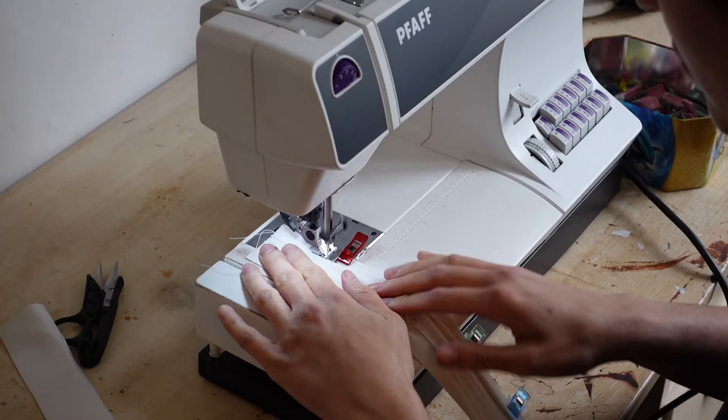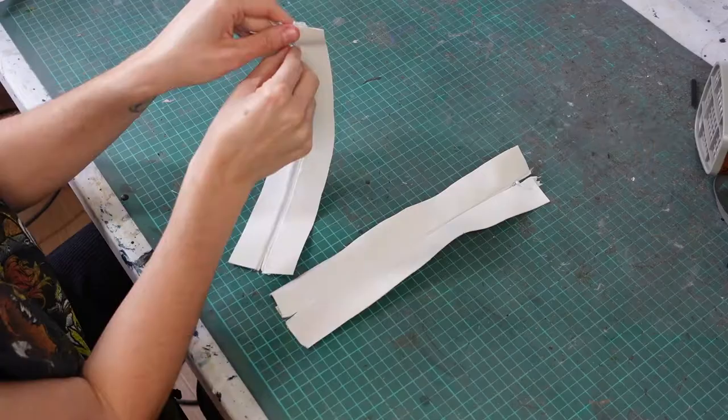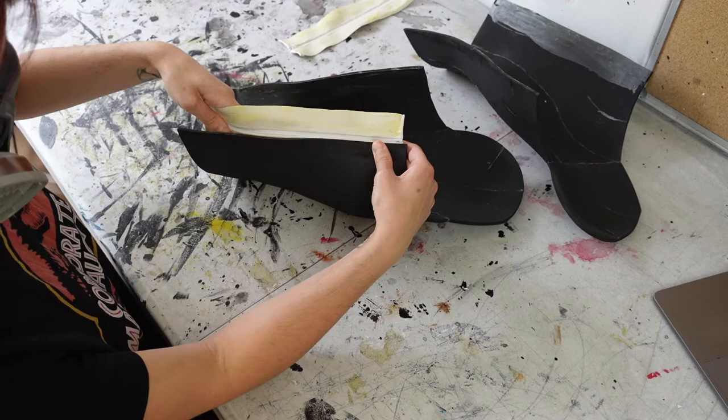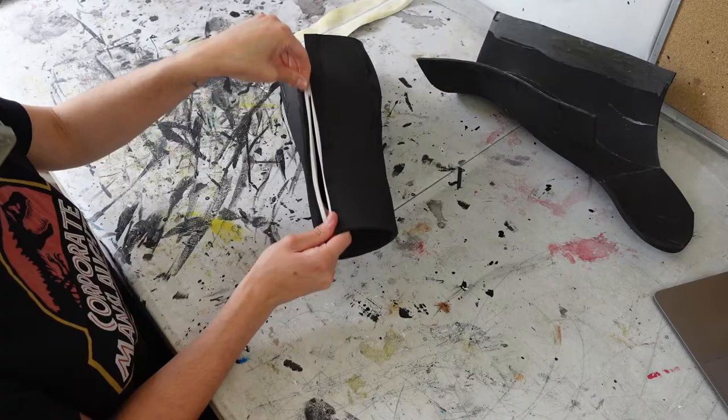Then I put together the zip that will allow me to take the greaves on and off. I sew a white invisible zipper onto some sturdy white fabric, then glue the zipper onto the back of the greaves with it zipping shut from the top to the bottom. Now I have an easy way to put these greaves on.